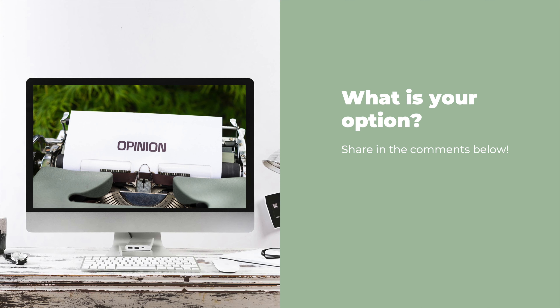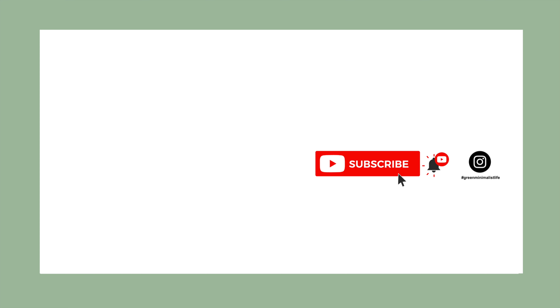I hope you enjoyed today's content and that I could also encourage you to try out the reusable cleansing pads. Feel free to share your experience in the comments below once you try them out. If you want to receive updates on sustainability topics, don't forget to subscribe to my channel. See you next time!